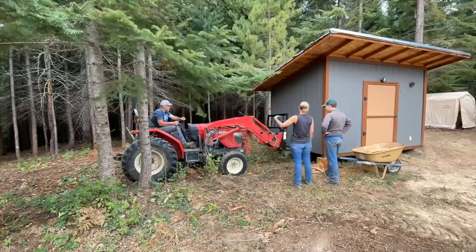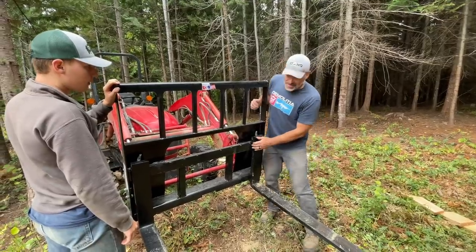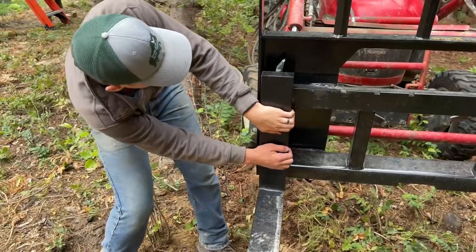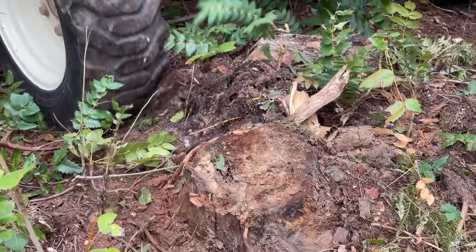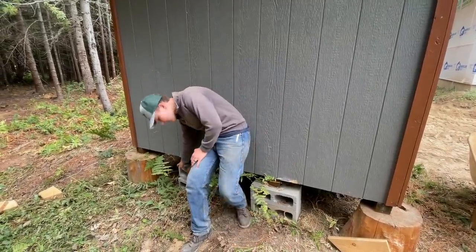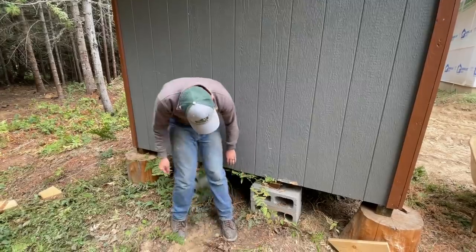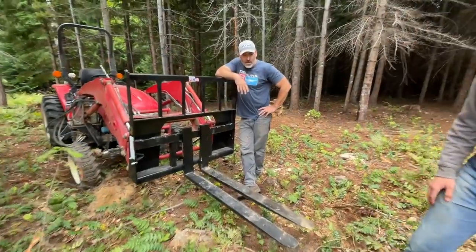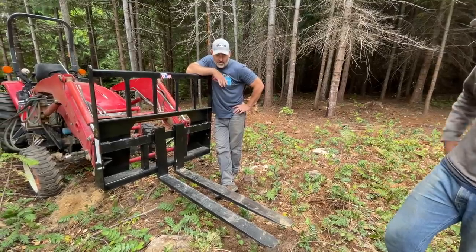We're having a hard time lifting the shed, probably because we didn't empty it first. We'll try one more time and if we can't lift it then we'll have to empty it. The problem is we're running over a stump — that's causing this edge to go up and hit the bottom of the shed, and then this prong over here is off balance. My idea is to bring them in closer together and hopefully slide them in and try to go over the stump. We should have dug those stumps out when we had the excavator, but we didn't even know they were there.